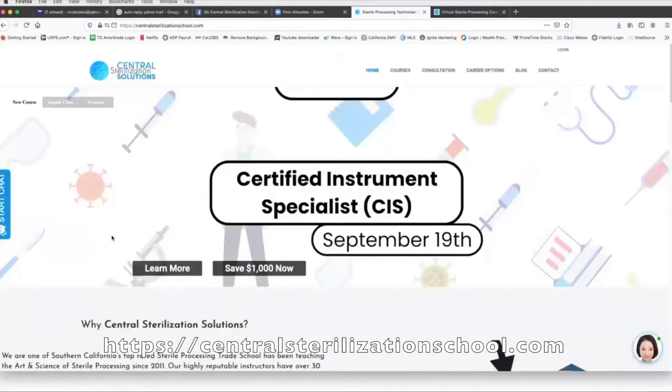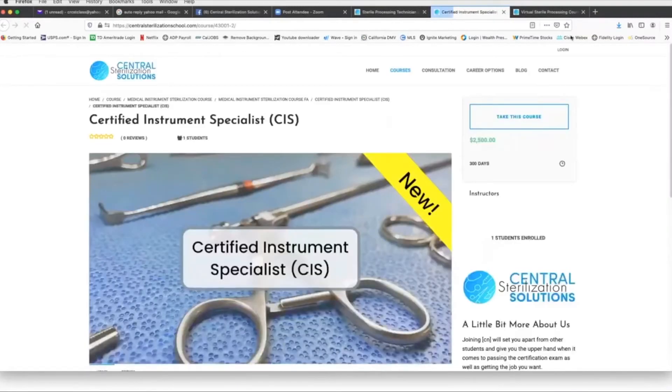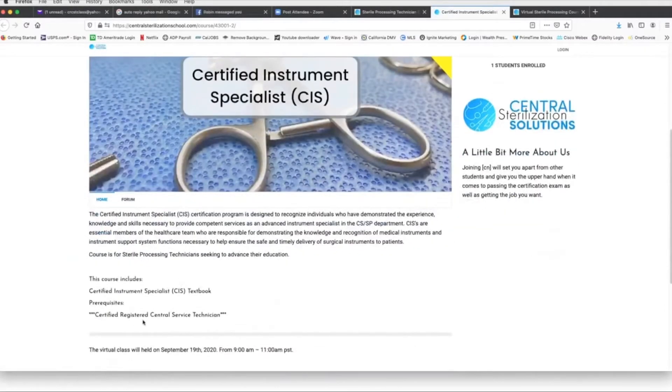If you go to our website, centralsterilizationschool.com, on the first page you'll see in the banner it talks about the Certified Instruments Specialists course starting September 19th. You can click on the Learn More button, and it takes you to a page that tells you a little bit about the course. It reminds you that there is a prerequisite of having the Certified Registered Central Service Technician certification.